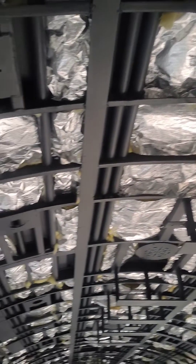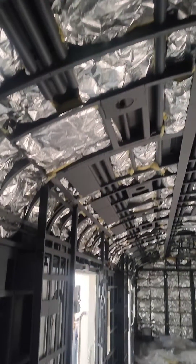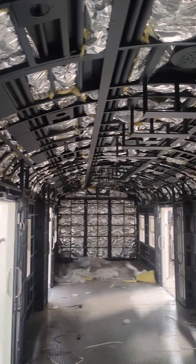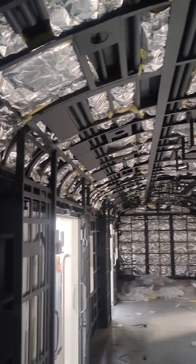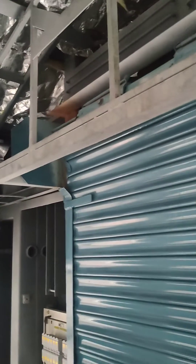Hi friends, welcome to technical video. In this video we are showing the inside view of a coach before it is manufactured. Here we can see the roof — it is filled with heat resistant material.